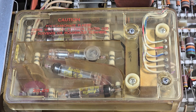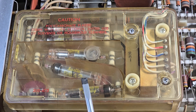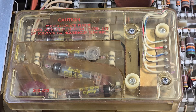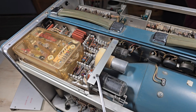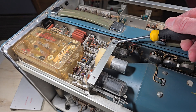Inside we find a plastic enclosure with a high voltage transformer and five type 5642 vacuum tubes — those are diodes. We also see 6AU5 power tubes, and as we zoom out we see a 6AU5 power tube and a 12AT7 twin triode.